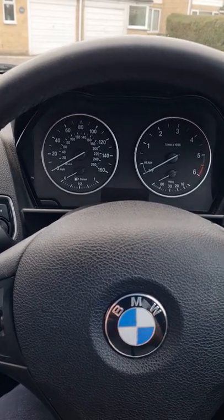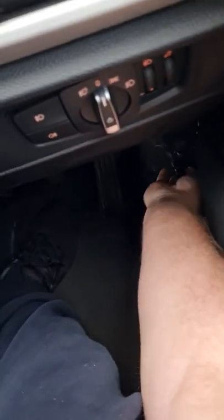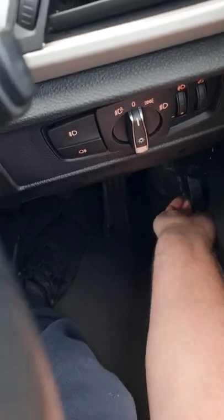Now to open up a BMW, like the Mini, you've got to pull this lever here twice — so once, let it go, then pull it again.